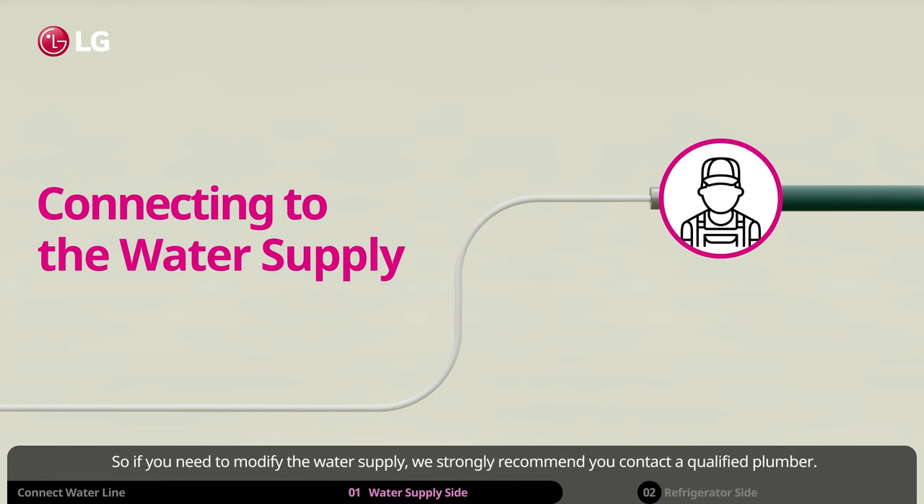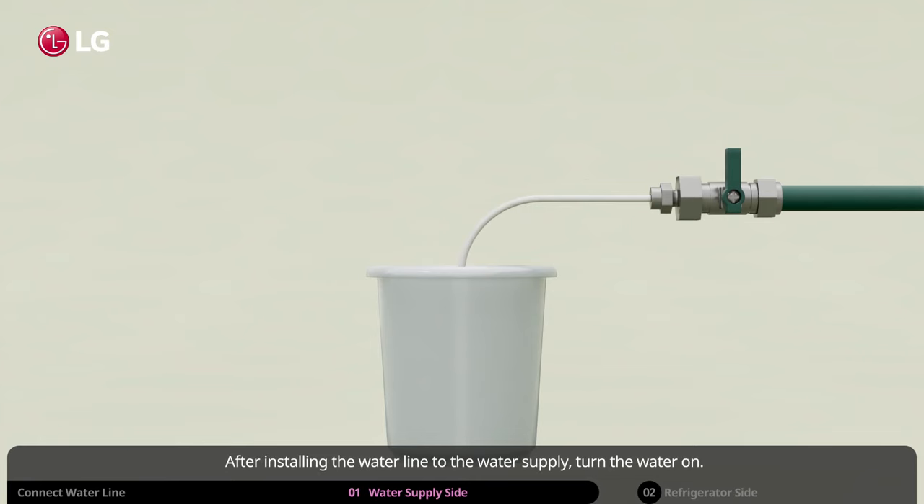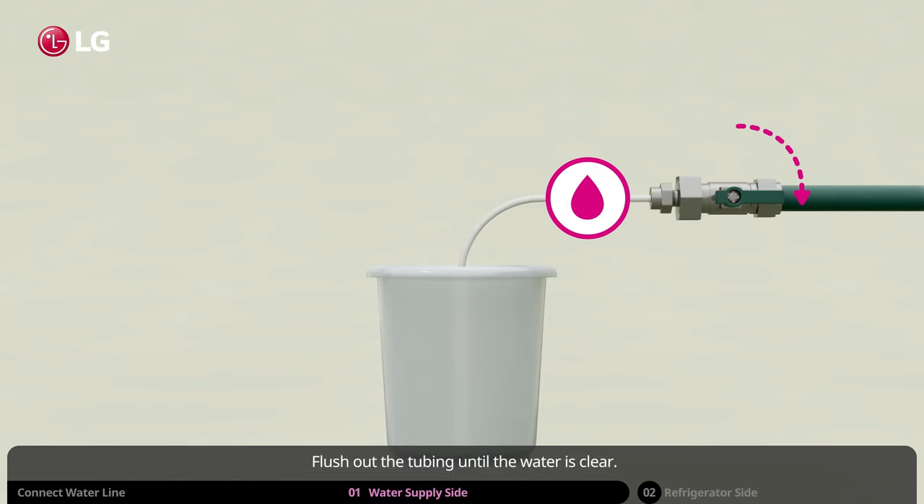If you need to modify the water supply, we strongly recommend you contact a qualified plumber. After installing the water line to the water supply, turn the water on. Flush out the tubing until the water is clear. Turn the water supply back off.